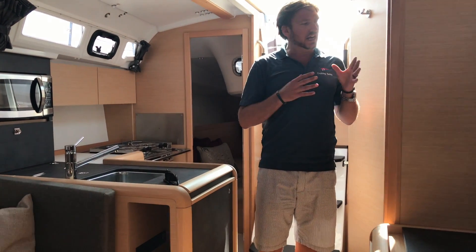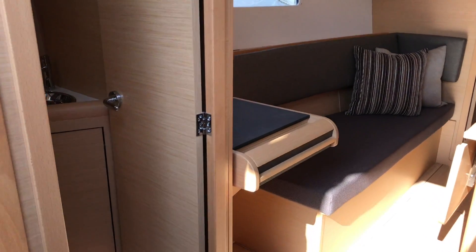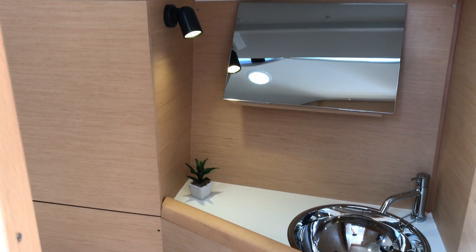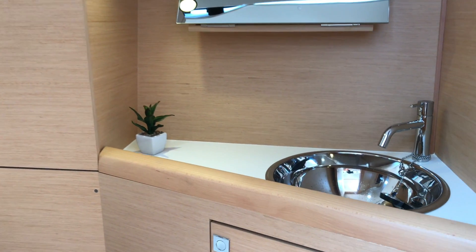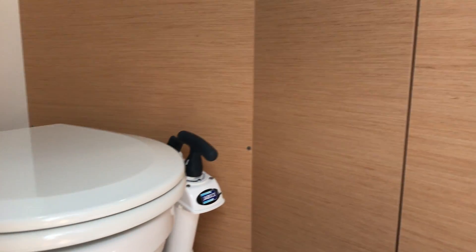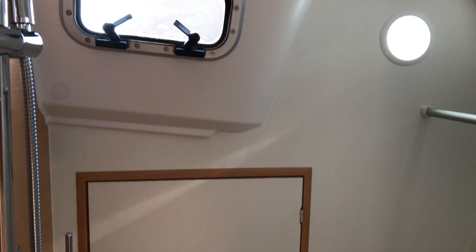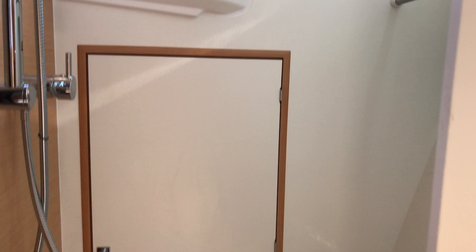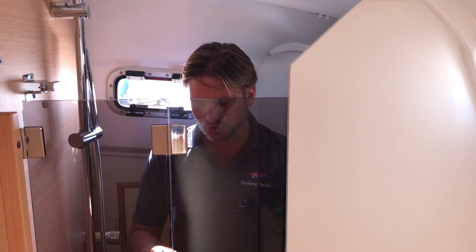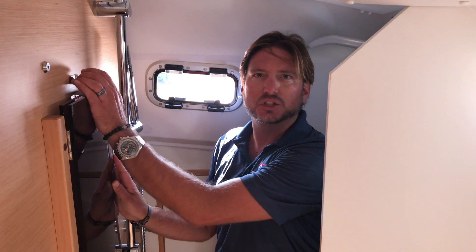Moving forward, we'll look at the head. The head of this vessel has been very well thought out. We have a single stainless steel sink with a nice angled beveled mirror, cabinetry with stowage just below, and a Jabsco toilet. Just aft of the toilet is a shower stall with a smoked glass divider, allowing you to separate the head from the shower. This is a dry head.